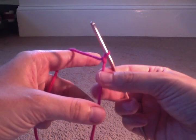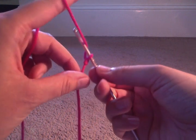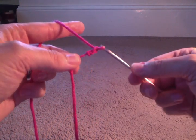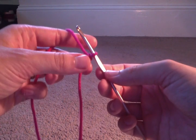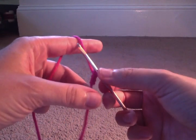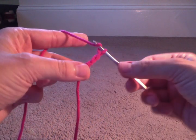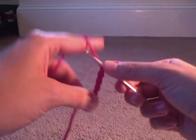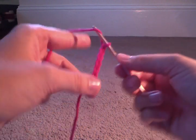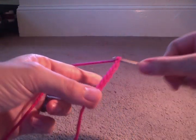So I just chained one. Let's do it again — yarn over from the back to the front, pull through — I just chained two. Don't have a death grip on your yarn or your hook, keep it nice and loose. It does take getting used to — don't feel like you're going to be perfect your first time. Yarn over, pull through — that's three. Four. Five. Six. Seven. Eight. Nine. Ten.